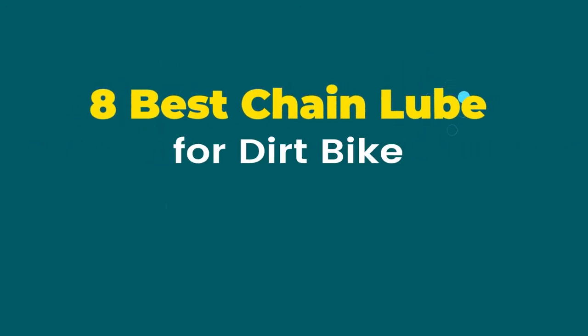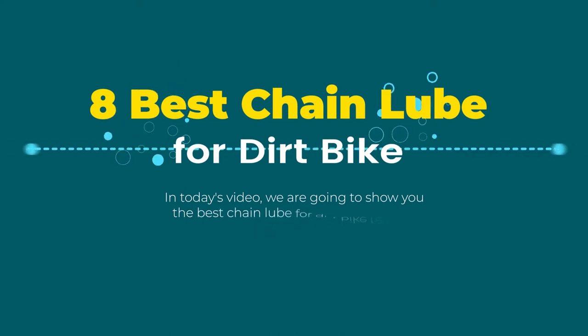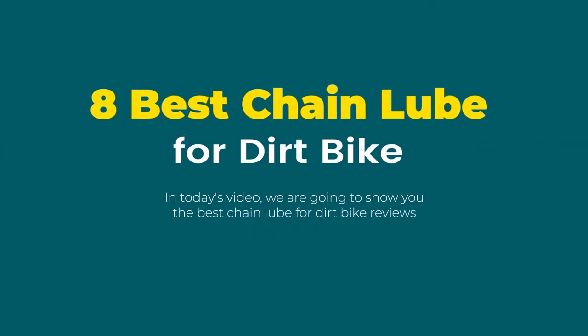8 best chain lube for dirt bike. In today's video we are going to show you the best chain lube for dirt bike reviews. Product links are provided in the description box.